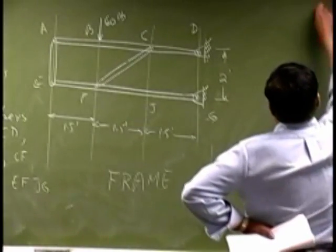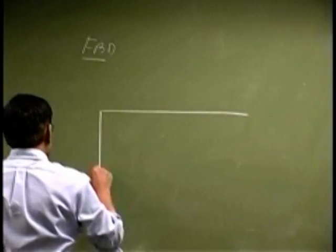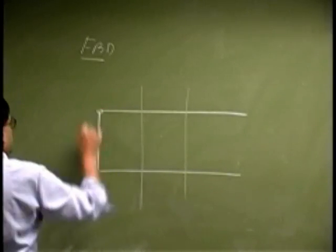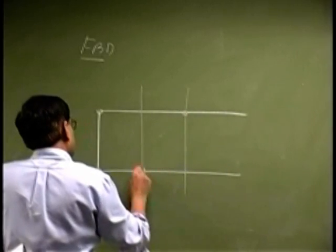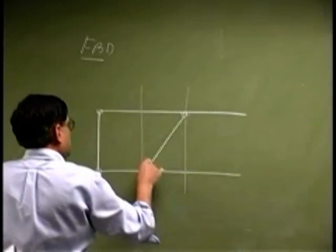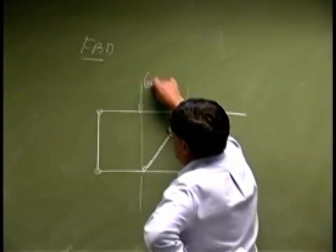Let me redraw the free body diagram for the whole system. If you redraw the whole system by itself, then there is a pin here, there is a pin here, there is a pin here, there is a pin here — except this pin does not go across, it is more like this. And right here the pin is really like this. Then there is a pin here, and you have a force here that is 60 pounds.